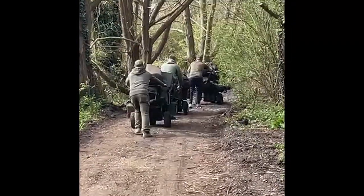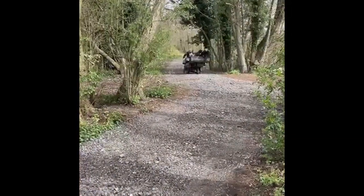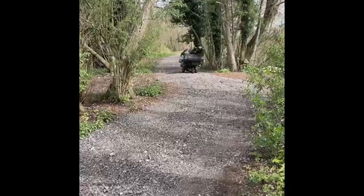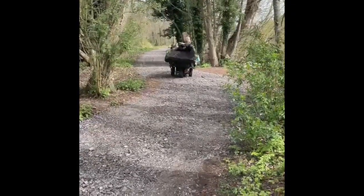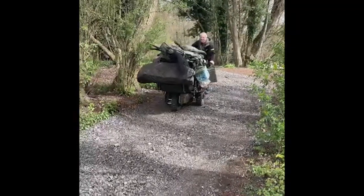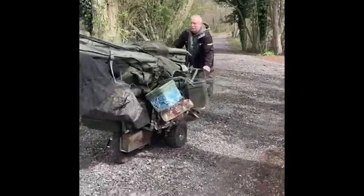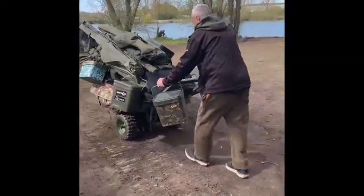Off they go. Look at that — smooth. And that thing is loaded to the hilt.